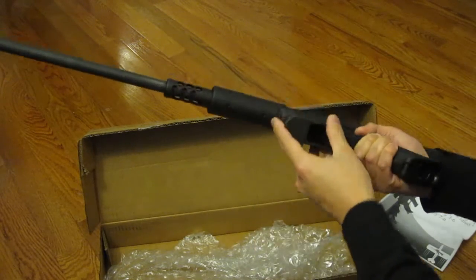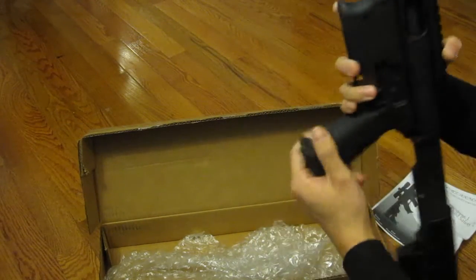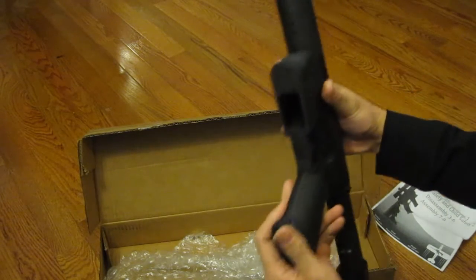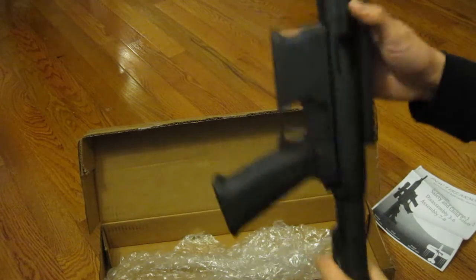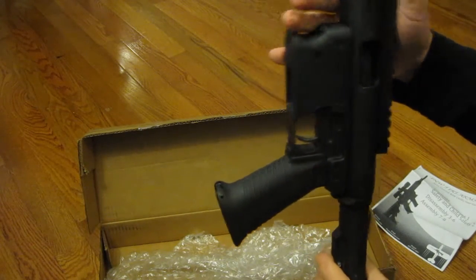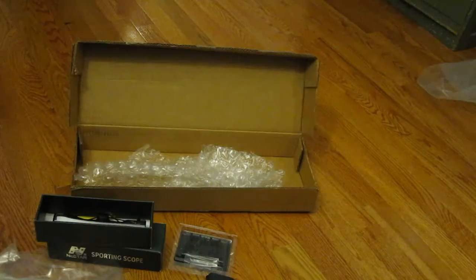What kind of magazines does it actually take? Well, it takes any Glock 9mm magazines — so you're talking about your Glock 19s, your 17s. I actually have one right in the back, but I'll just go ahead and stop this video and then come back with it.